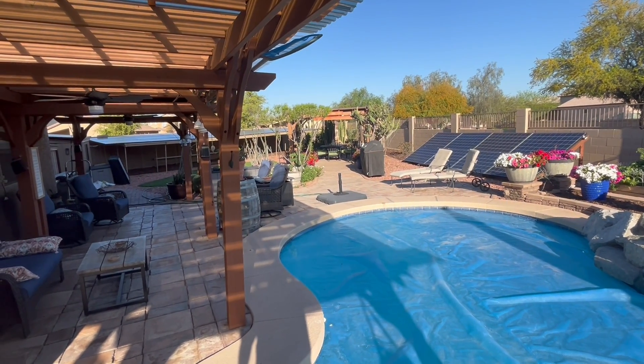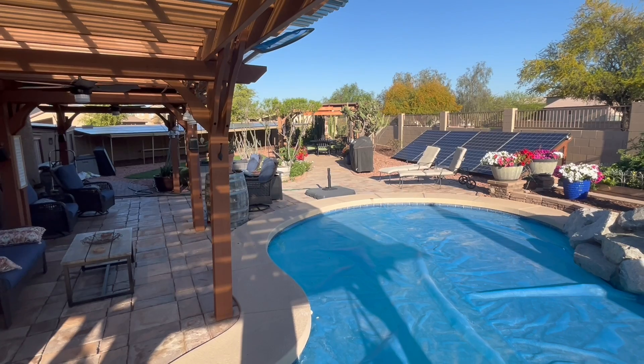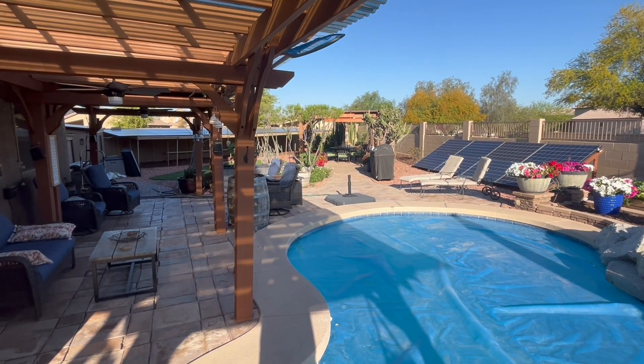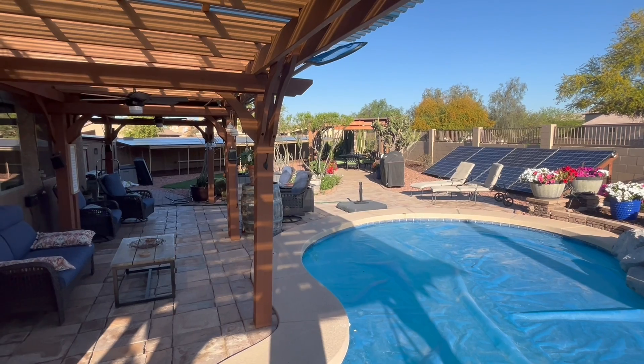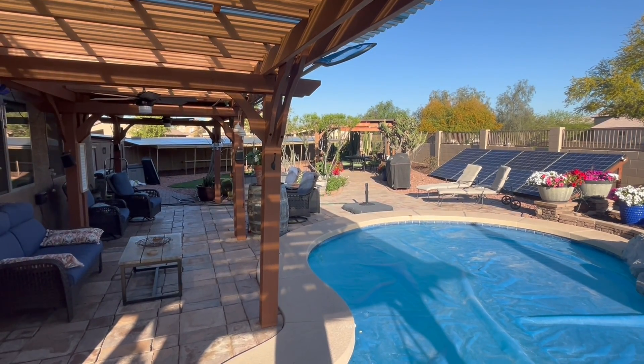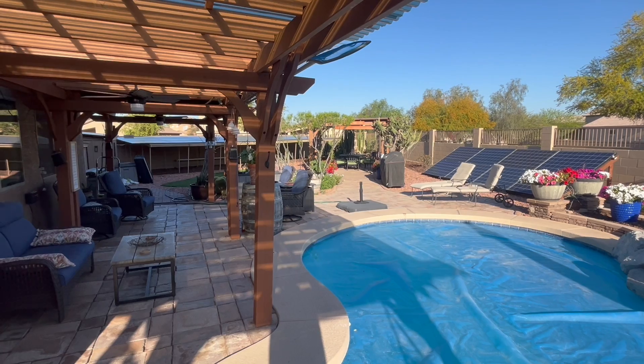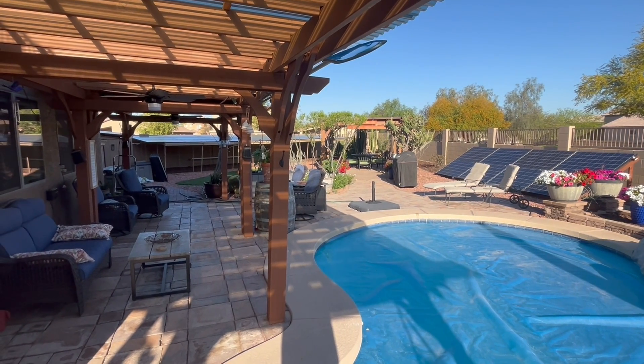We have our solar system all tuned in. It's a beautiful April with everything in full bloom. Please like, share, and subscribe, and hit that notification bell. If you have any questions, ask and I'll answer pretty quickly. Hope you have a truly wonderful and extremely blessed 2024.